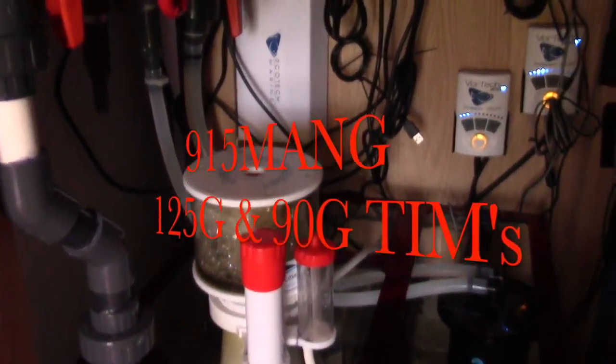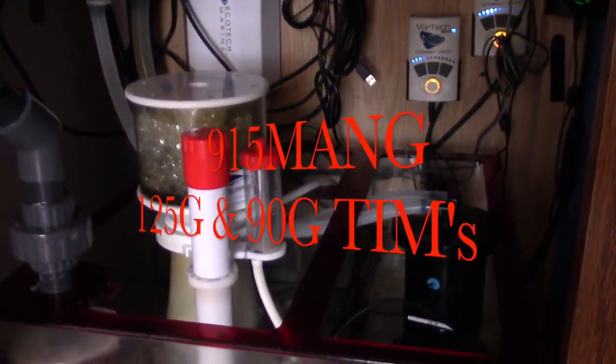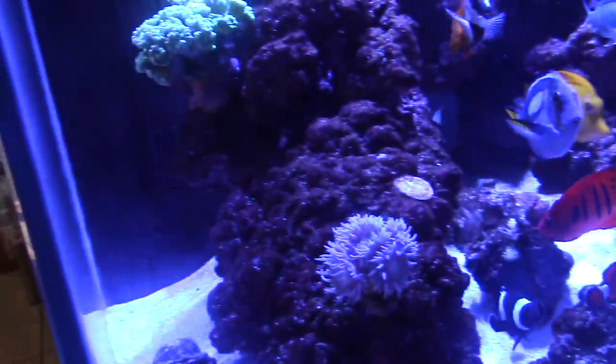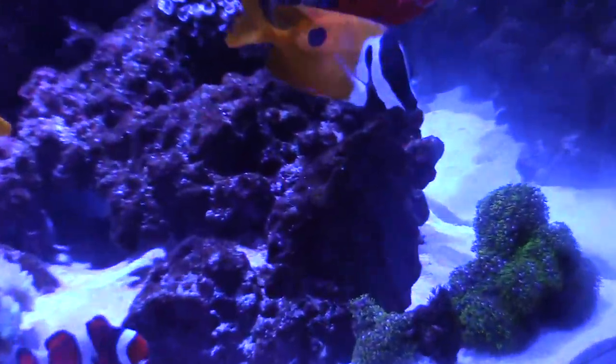What's up everybody, 915Mang here hanging out with Tim today. We're going to give him a little bit of help moving the 125 out of the living room. At the same time, we're going to go ahead and talk fish. We're going to look at the 90 gallon cube, it's up and running. Fish have been transferred — just listen to the conversation. It's a lot of fun doing these things, especially hanging out and just talking fish.